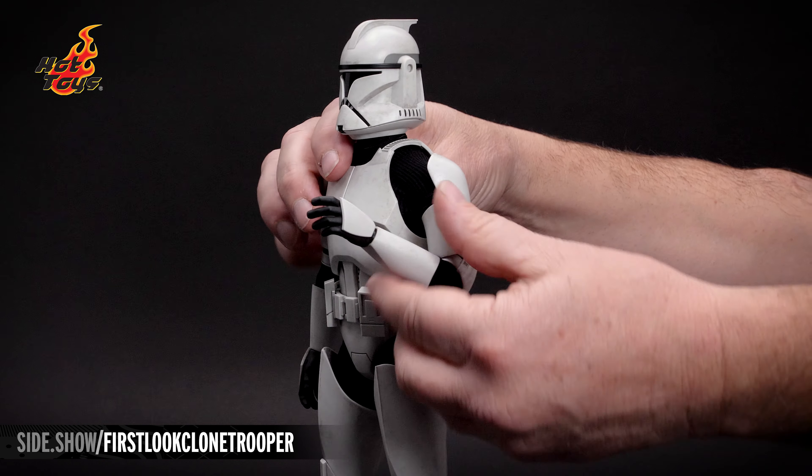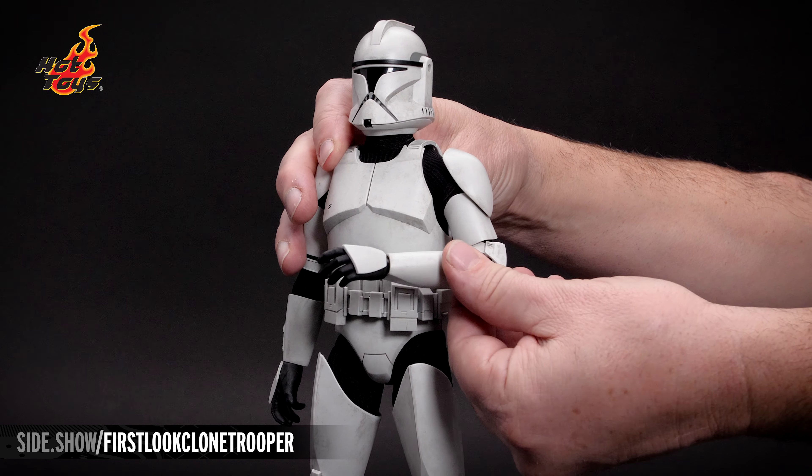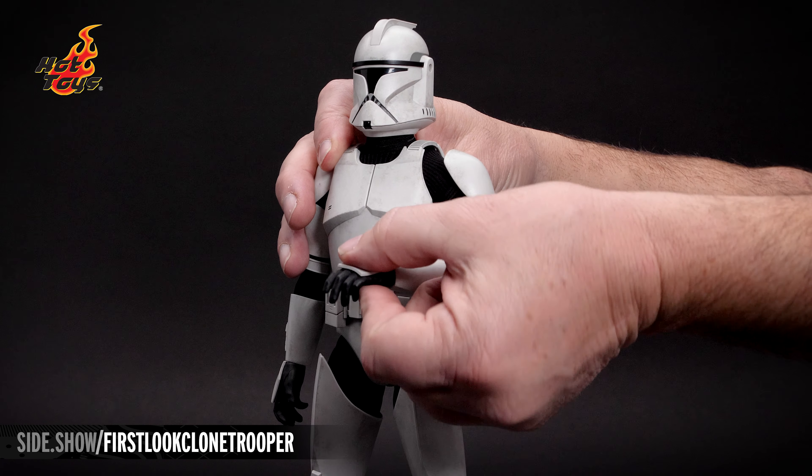A double jointed elbow, a cut bicep lets us move the arm in and out, and a traditional wrist peg.